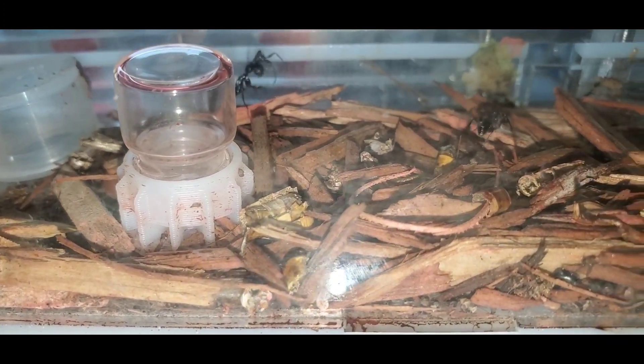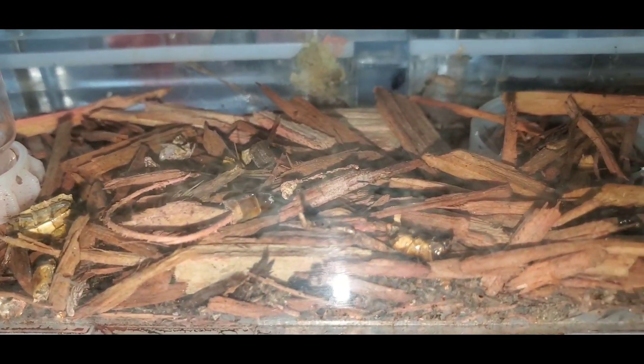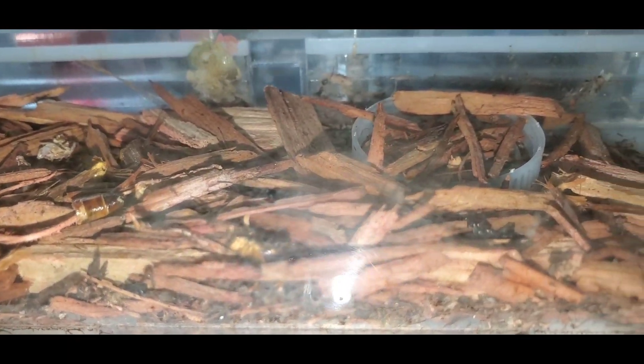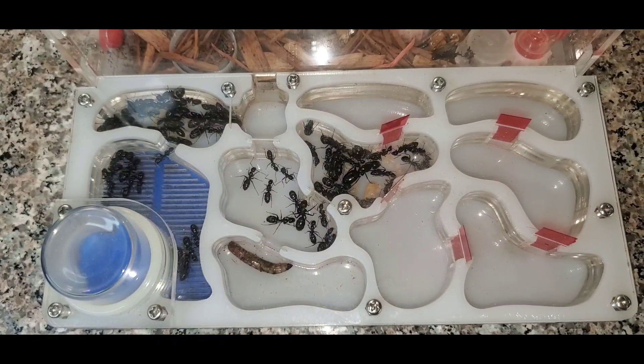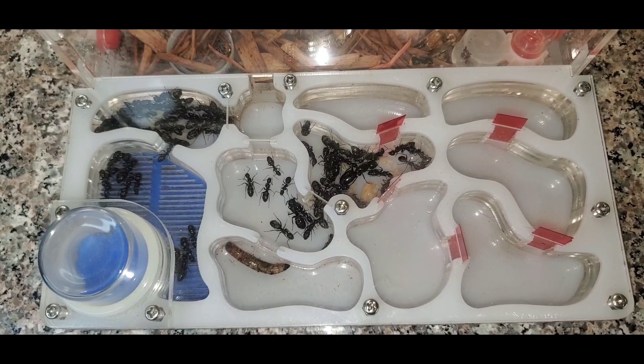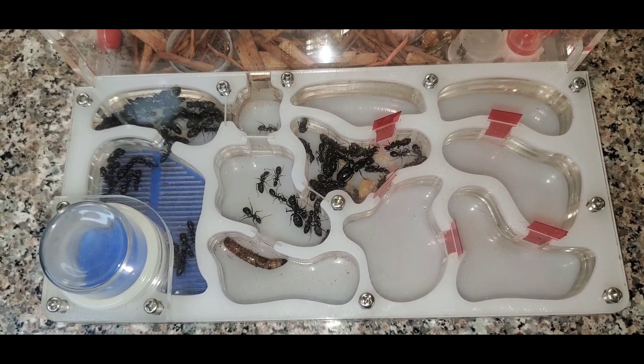The outworld on this nest is getting harder and harder to maintain. Every time I open the lid they run and try to escape immediately. So I usually only open the top of the outworld when there's no ants in there, but this will only last for so long because when the colony gets bigger there will always be ants in the outworld.